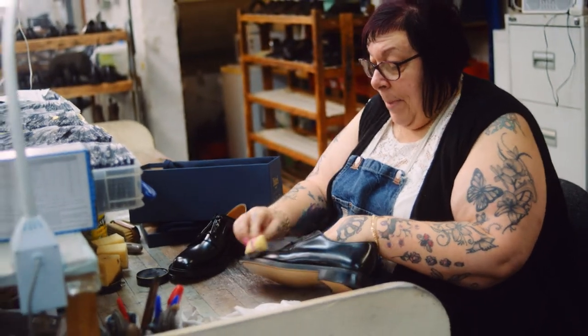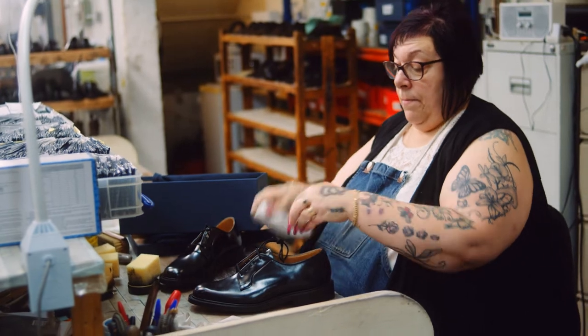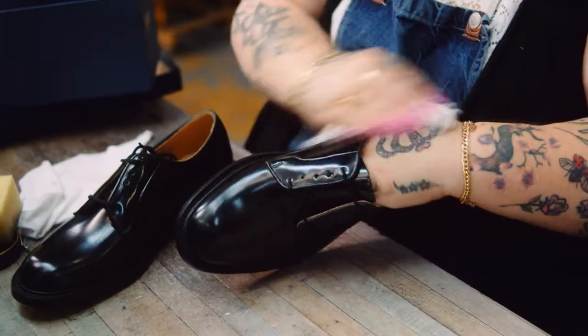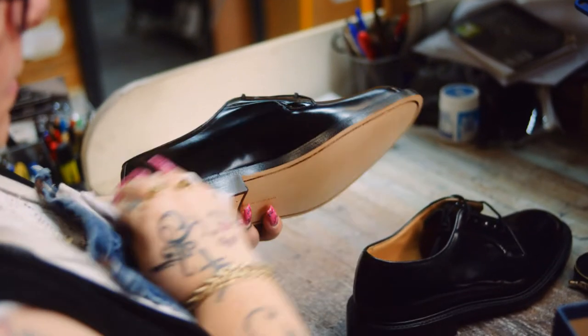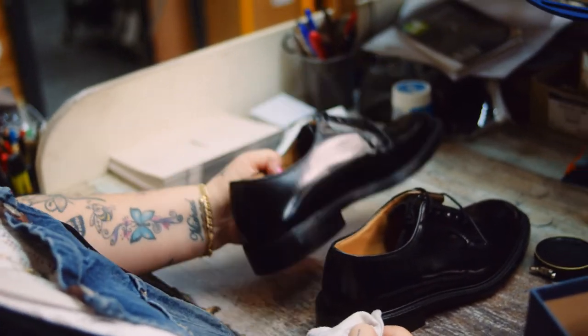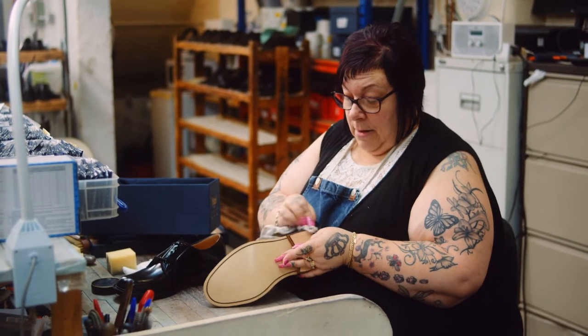Mopping it up with your cloth will keep a lovely shine. If you have wear and tear on the actual edge, again all you do is get your black polish while you're polishing your upper — you can do this every time, it won't hurt it.